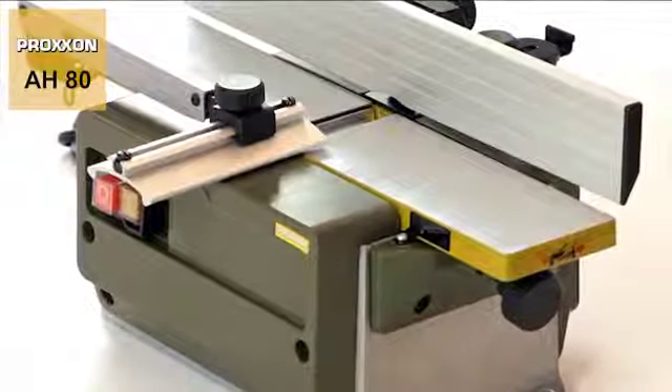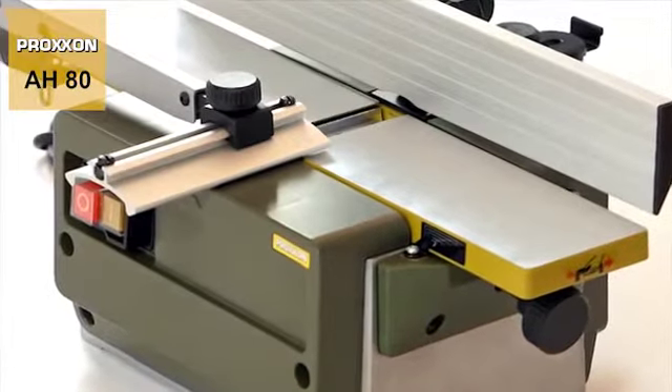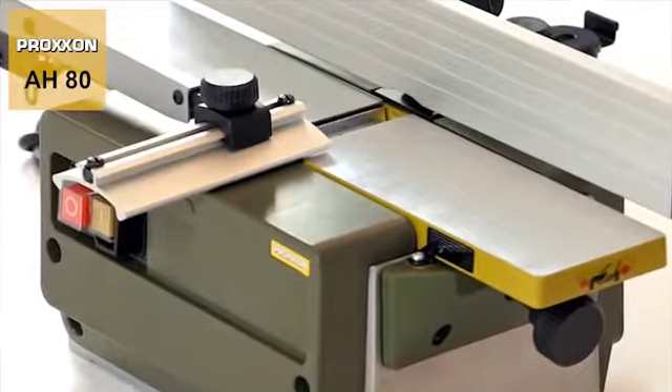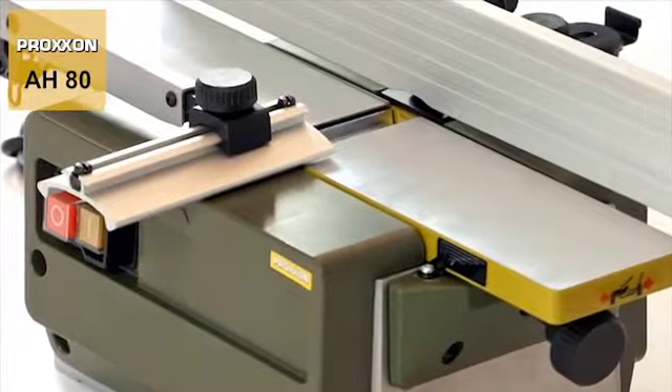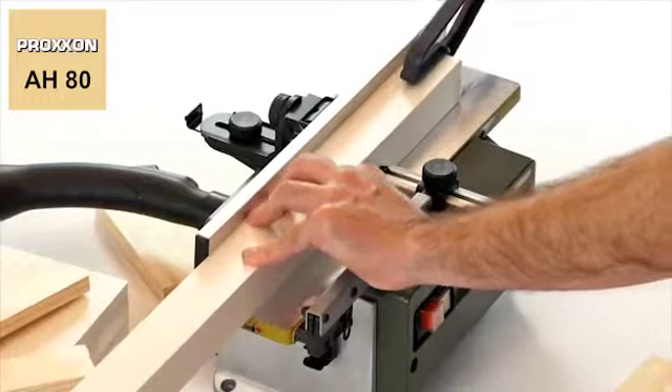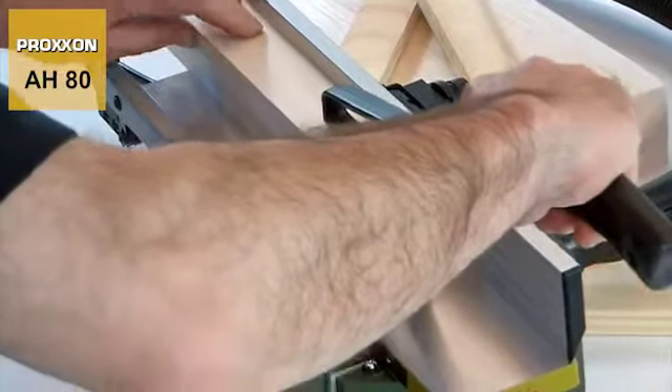The receiving and transfer tables are made of sturdy, plain milled die-cast aluminium for a clean surface. In addition to a great appearance, this is also extremely practical as work pieces literally glide across the slick work table on their own.